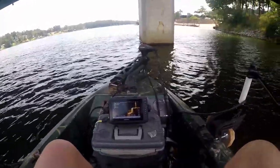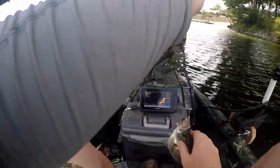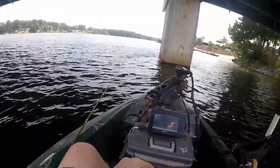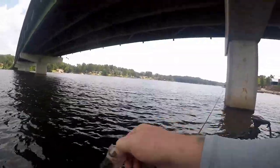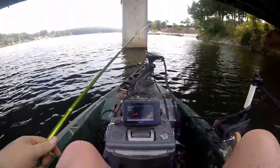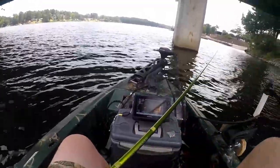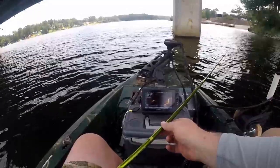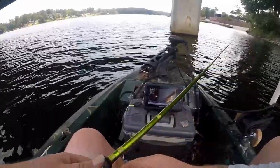Finally got one at the bridge - nice one, but it's not long enough. They're here, it's just very very slow - hard to get them to want to bite. We might be able to grind it out, we don't need too many more. If we can just get them to bite and figure out how they want it we'll be alright.